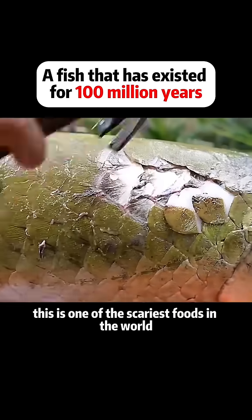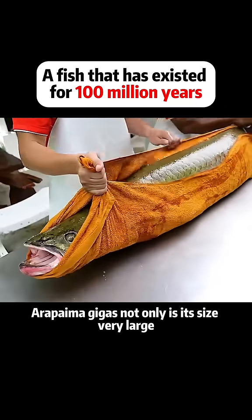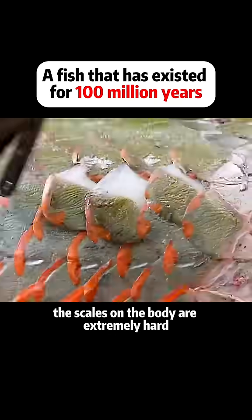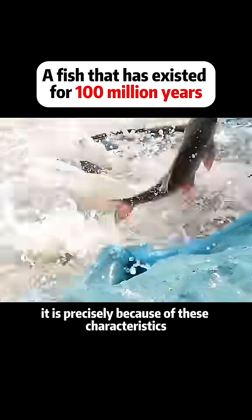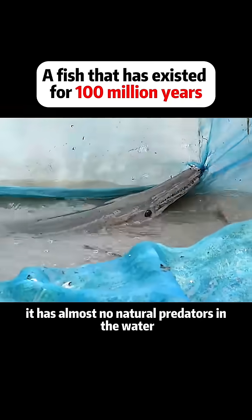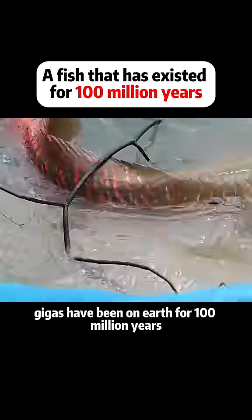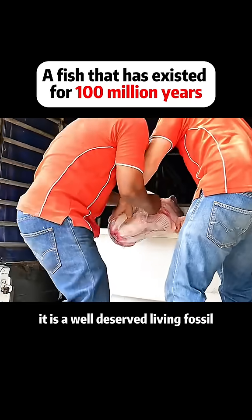This is one of the scariest foods in the world: arapaima gigas. Not only is its size very large, the scales on the body are extremely hard — you have to use a hammer to knock them off. Because of these characteristics, it has almost no natural predators in the water. Arapaima gigas have been on Earth for a hundred million years. It is a well-deserved living fossil.